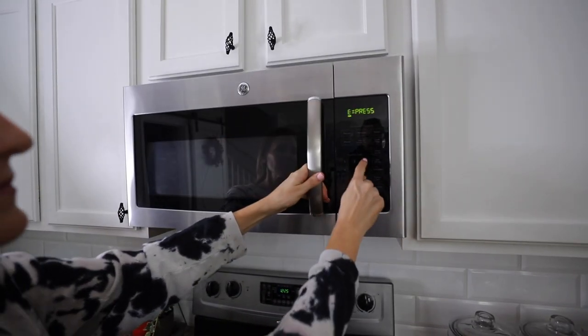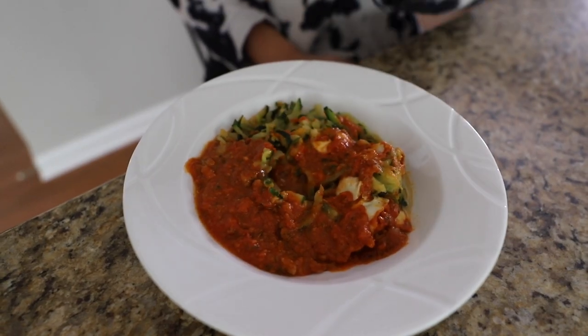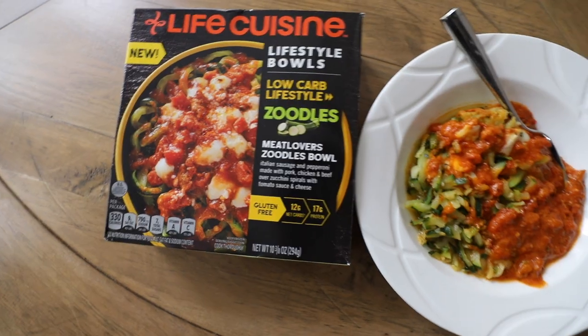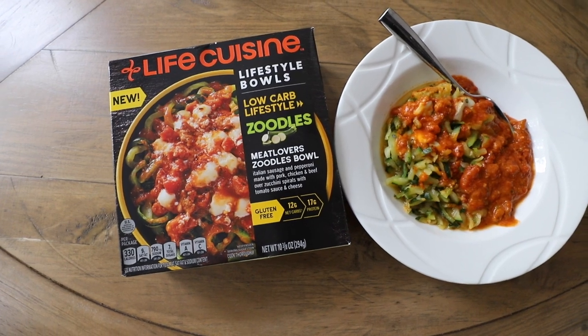Their new Meat Lovers Zoodles Bowl fits my low-carb lifestyle. It is gluten-free, has just 12 grams of net carbs and 17 grams of protein, and it's made with spiralized zucchini, Italian sausage, and pepperoni. It is brand new this year, and I'm so excited I get to share it with you. I'm feeling ready, and I cannot wait to tackle this, so let's jump into it.